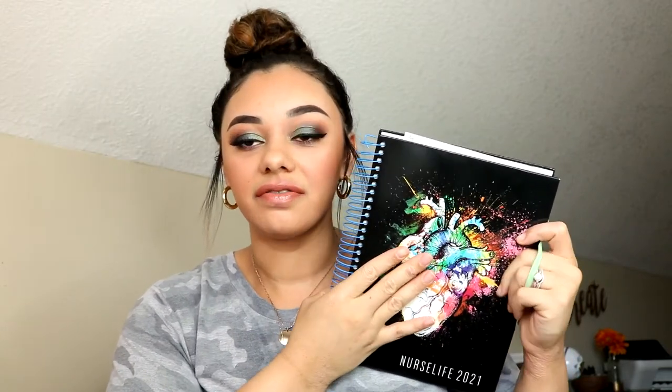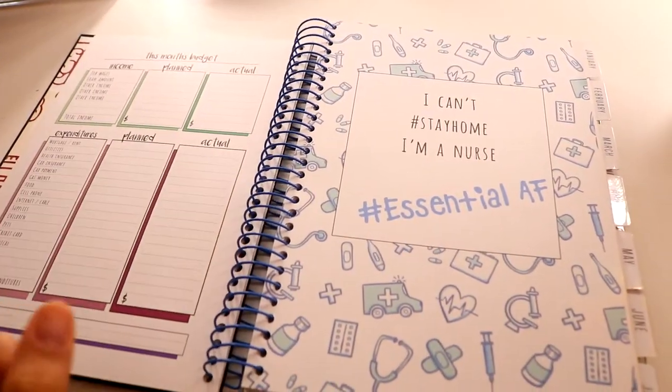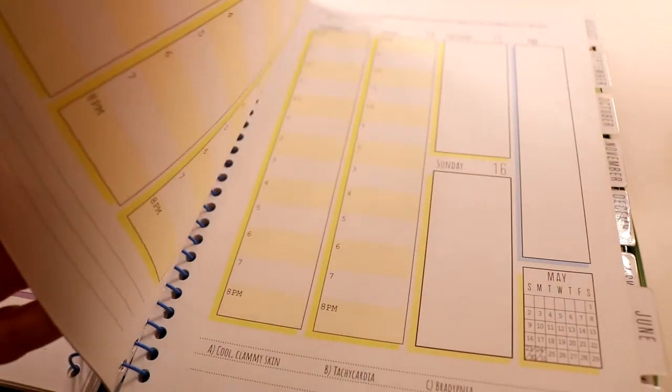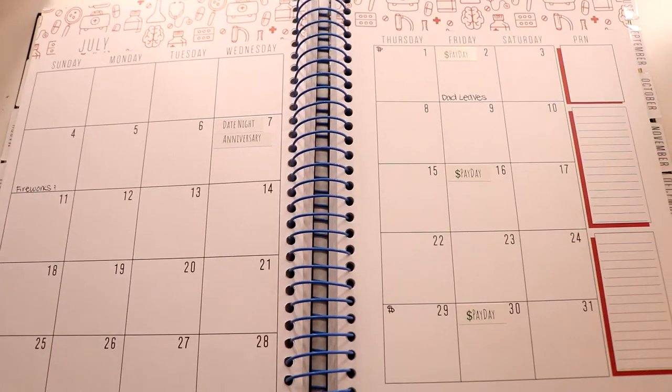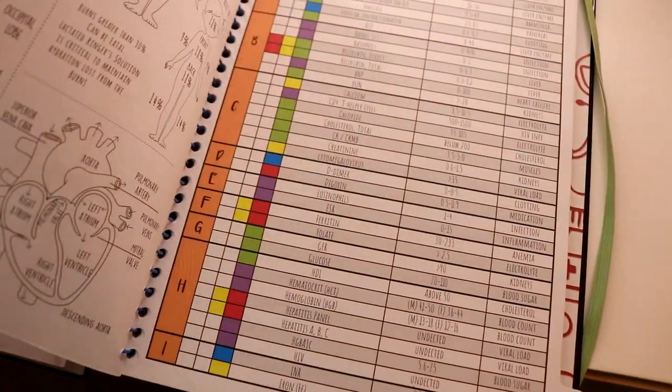This next item I actually got as a gift — I love love love this planner. I seriously take this to work all the time because I write down what days I work and the times and stuff. So many nurses are like, 'Where did you get that? I need it now!' It's actually from the brand RecMed. I love this planner so much. It has not only the layout of the month, but also the whole layout of the week for certain days, with little note sections and to-do lists.